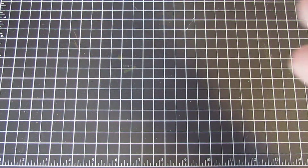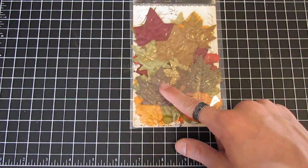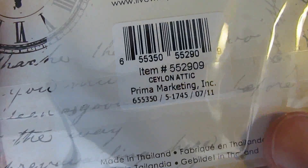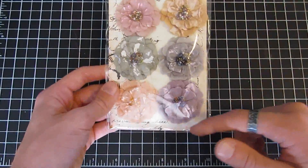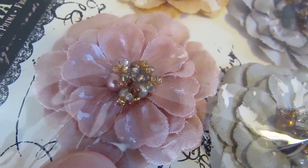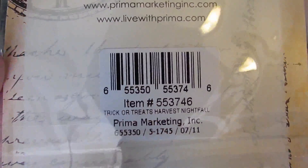We also have some brand new leaves — the Splendor Fall Mix leaves. They are autumn leaves, you get a total of 24 pieces, and they are glittered mulberry paper. We also have the Ceylon Attic collection — you can search the item numbers as well. You get six pieces and they are very pretty fabric flowers with a bead-clustered center.